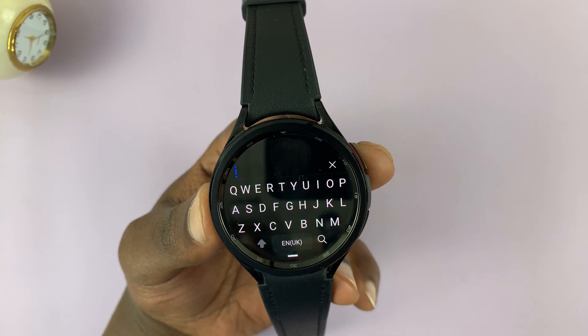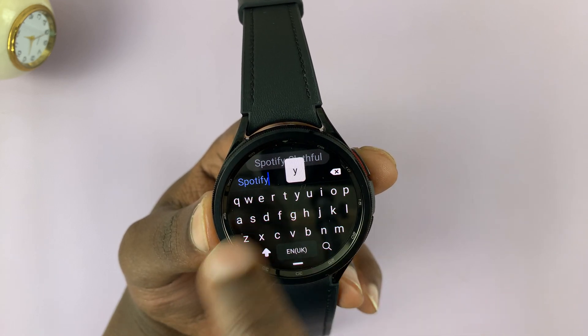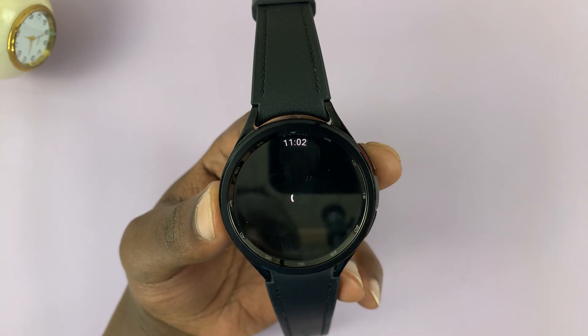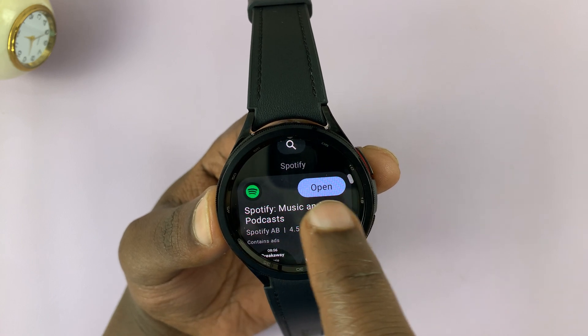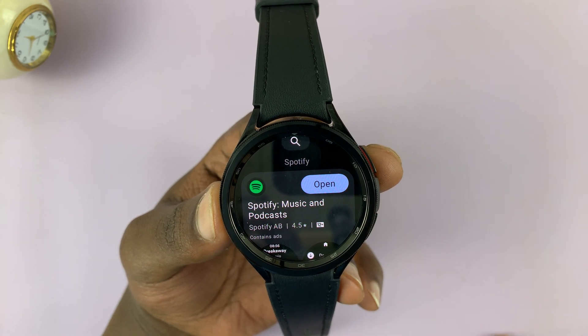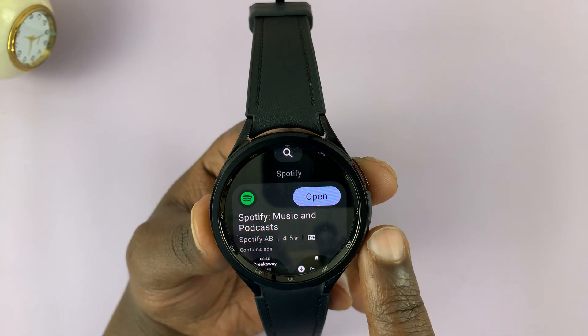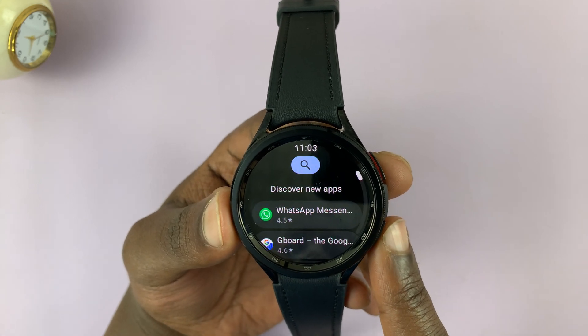Tap on the text box to bring up the keyboard, type Spotify, and then tap on search. That's going to search for the Spotify app. Once you find it, tap on install. Since I've already installed it, mine is saying open. If you haven't installed it, it's going to say install — tap on that and get Spotify installed.